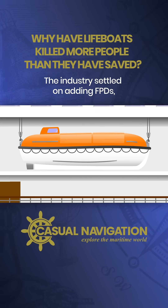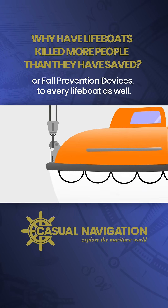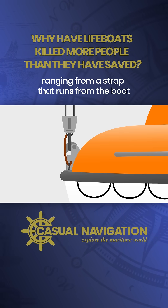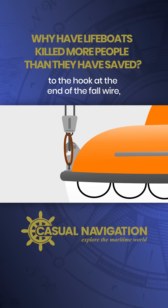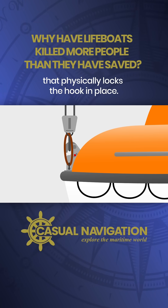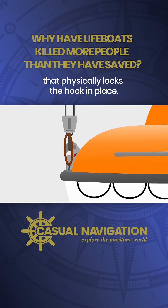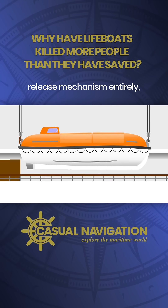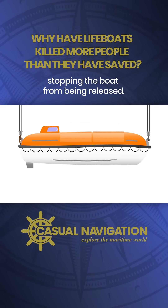The industry settled on adding FPDs, or fall prevention devices, to every lifeboat as well. I've seen a few different ones in use, ranging from a strop that runs from the boat to the hook at the end of the fall wire, through to a manufacturer-modified hook with a pin that physically locks the hook in place. Basically, an FPD bypasses the onload release mechanism entirely, stopping the boat from being released.